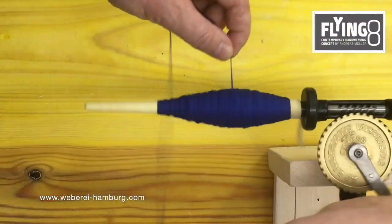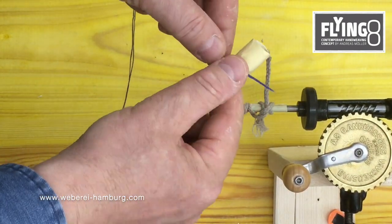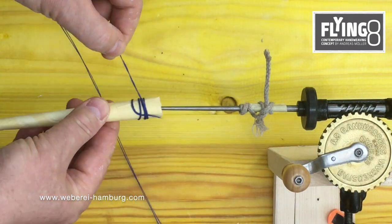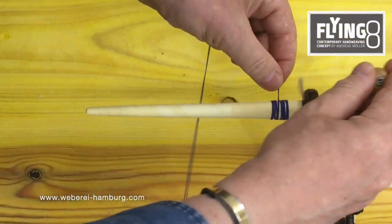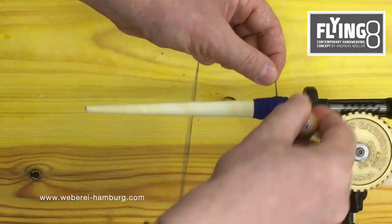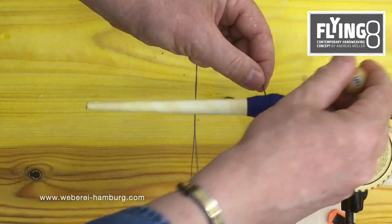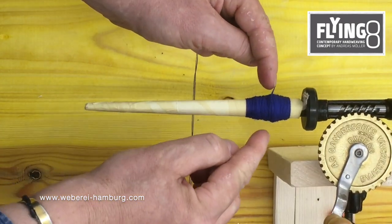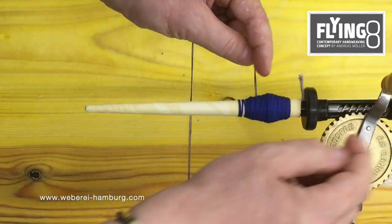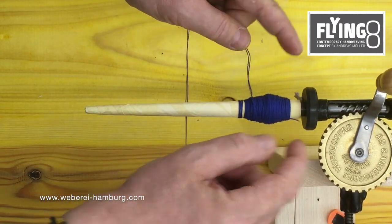Winding the weft to the spool. To wind the weft on the cone shape spool, start at the big end. Fix your weft. Now fill up the big end by winding the thread on it, but do it in the way that you always work forward. And in the beginning also that you work higher. But never go behind the highest point. Only work to the front.